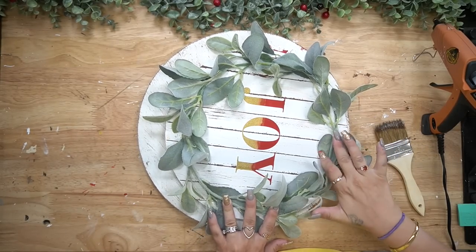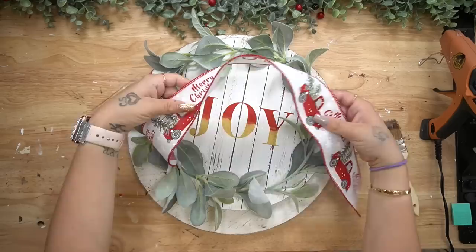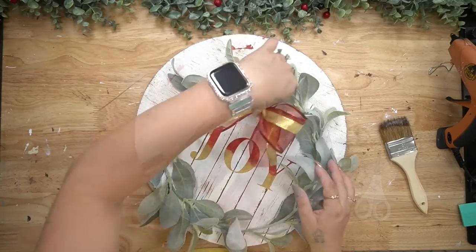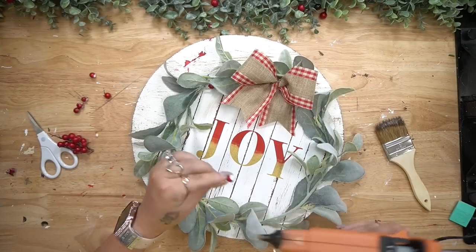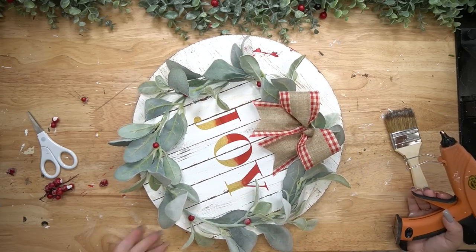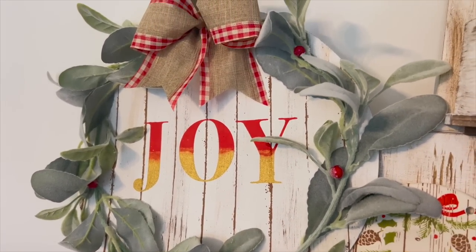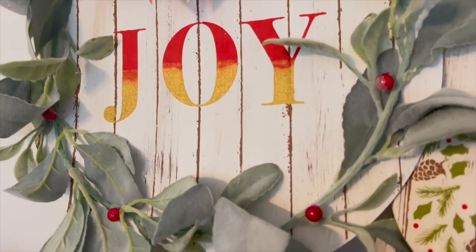I cut that down to size and then glue it down with my gorilla glue hot glue. I tried like four or five different bows and ultimately decided on just this simple burlap — it's like a maroon color buffalo check. I thought it was absolutely gorgeous and it looked perfect on this sign. To finish this off I took some berries off of a pick from Dollar Tree, pulled those apart, glued those down around the wreath, and y'all look how gorgeous this is. This would be perfect for shows, for gifts, so many possibilities.